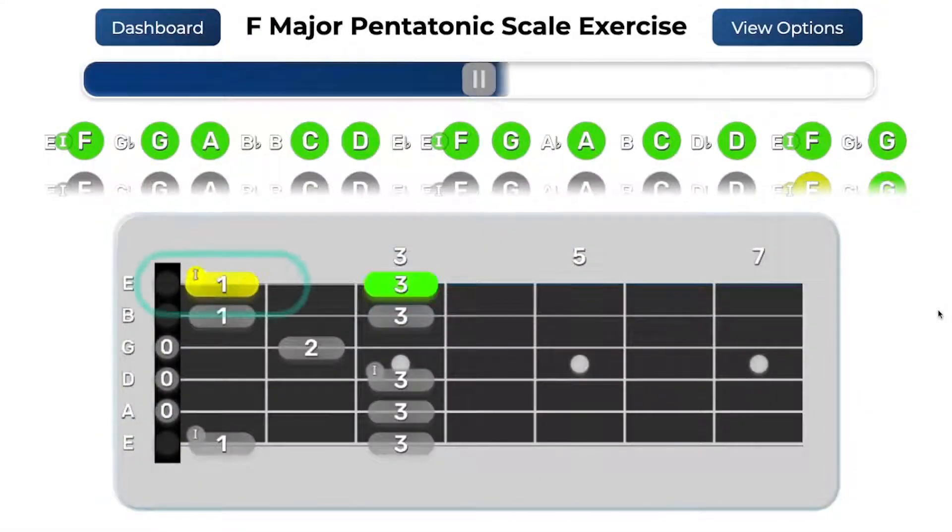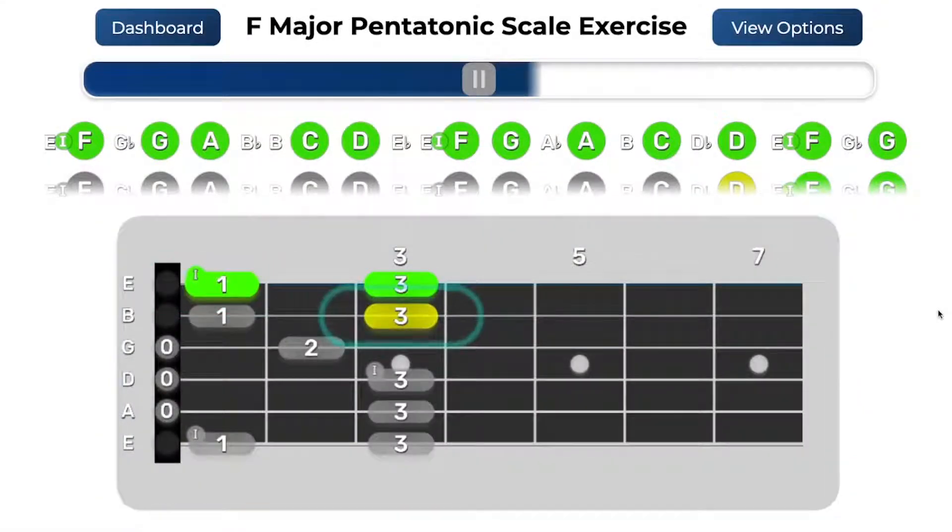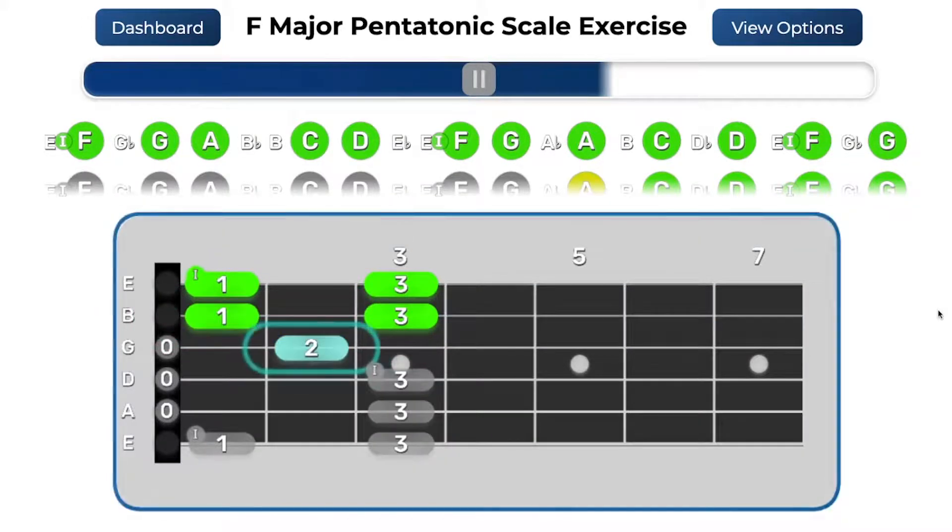Welcome to Scale Trainer. Scale Trainer is an interactive exercise in the Jamstick Play Portal that takes you step-by-step through playing common scales and scale shapes on your Jamstick.